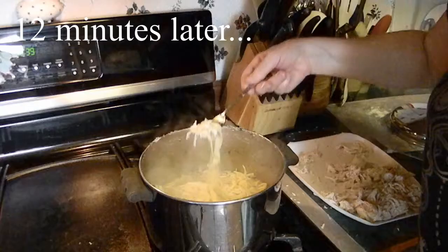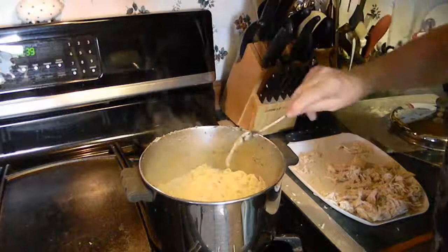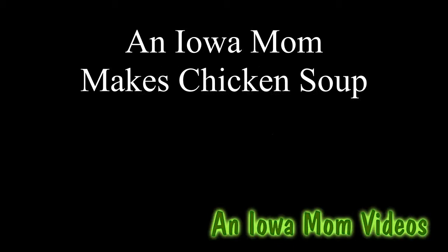The noodles are nice and plump. They've changed size, and when you poke at them they're nice and tender. I've added a bunch of chicken and we are ready to dish this up. This is Layna Shea, an Iowa Mom — thanks for watching.